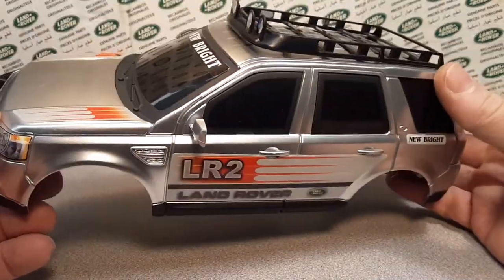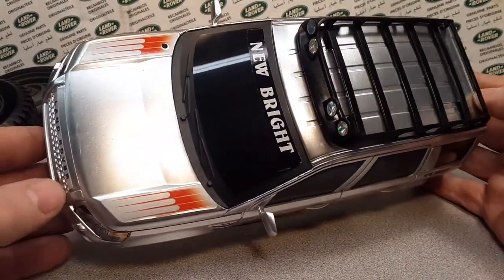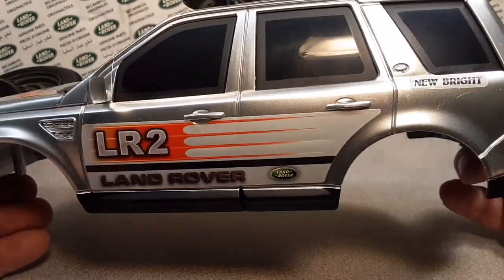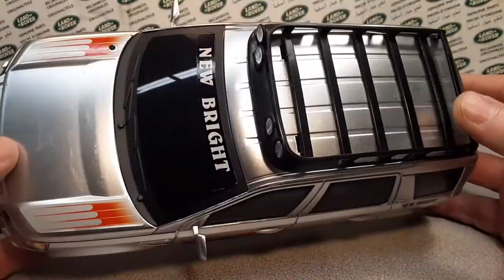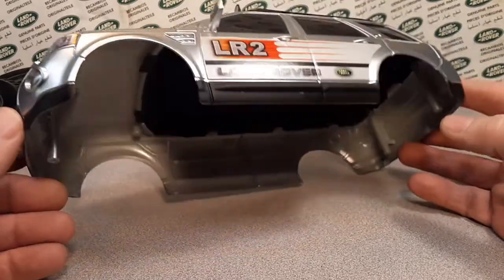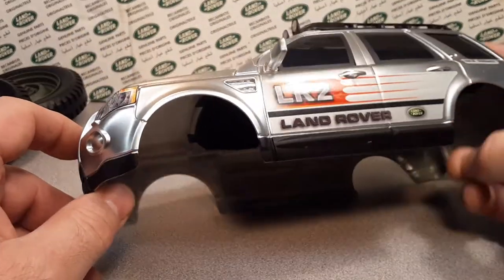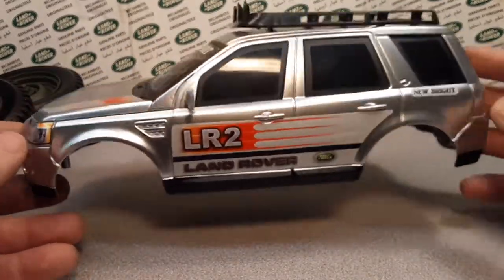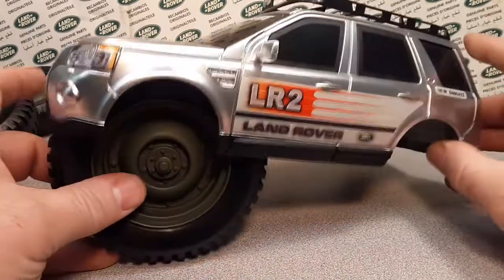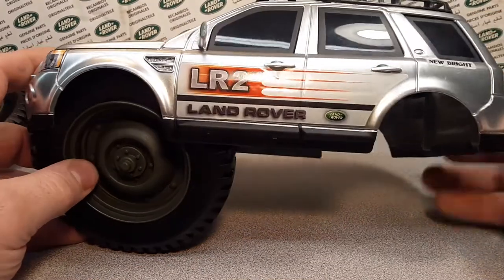So what I'm going to do is kind of strip this down — take all these goofy decals and everything on it and make it a regular static model, 1/18th scale, something that others haven't had. So I was looking around the shop and I found some wheels. Let's see if this works. Oh yeah, these wheels would work!